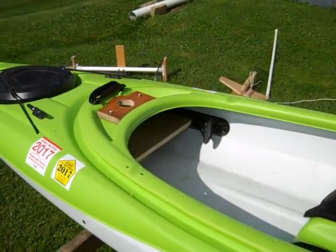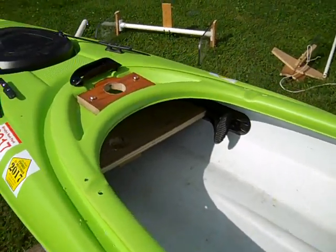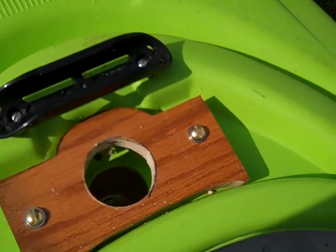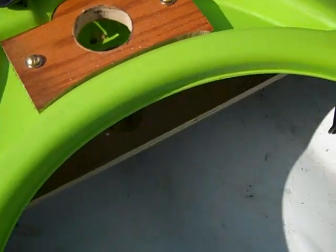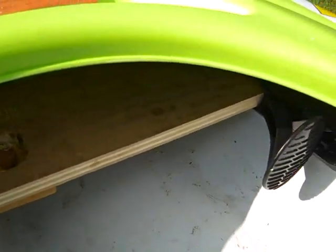This is a fairly flat bottom kayak with a tunnel hull. One of the first things I did is I cut an access hole in the top of the deck where a mast should go and put a support block there. And inside, from side to side, I put a mast block and connected that to the existing foot pedals.